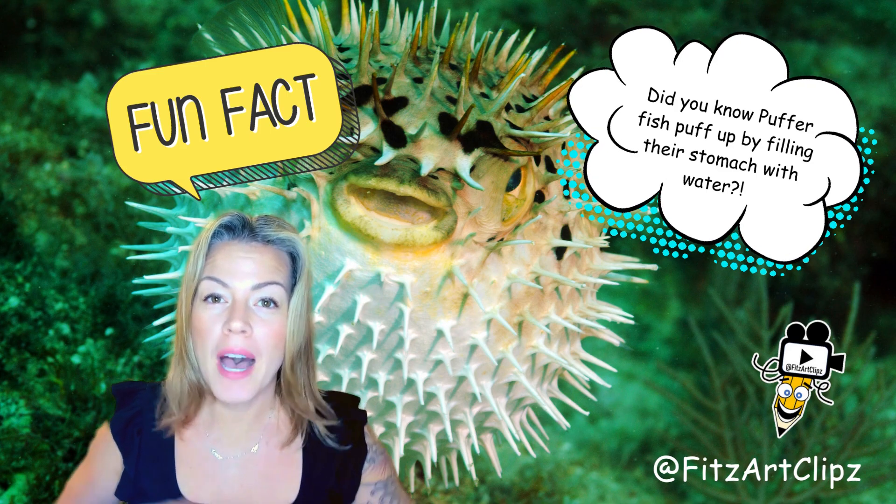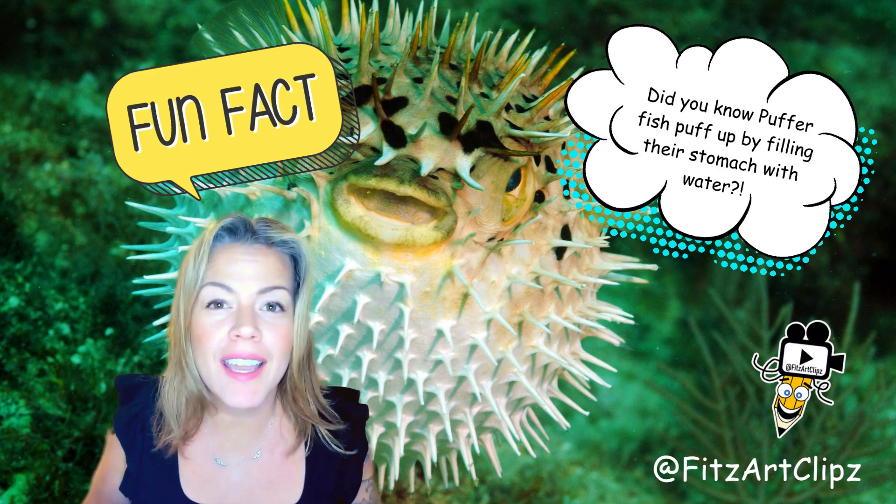Did you know that puffer fish puff up by actually sucking in a bunch of water?